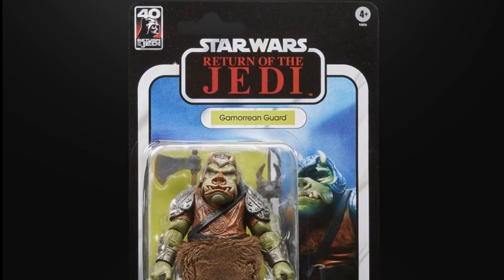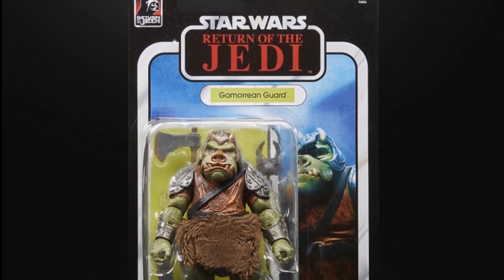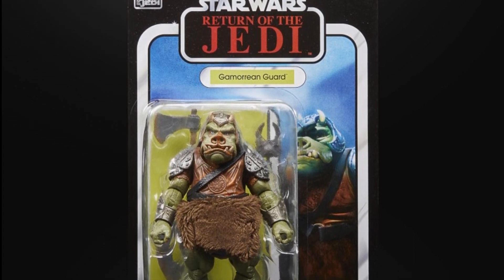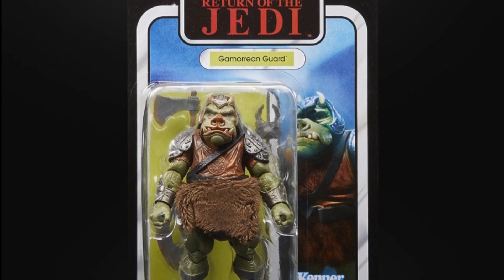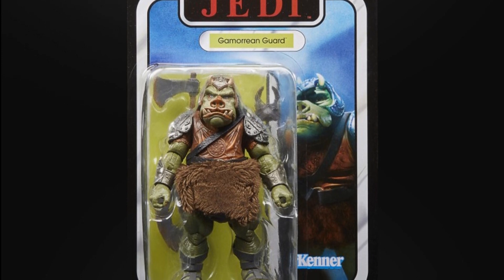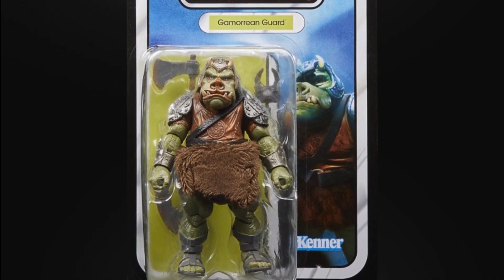By contrast, Hasbro did recently re-release the Gamorrean Guard as part of the 40th anniversary of Return of the Jedi in the original Kenner packaging — although upscaled. And this looks pretty cool; it's a lot more colourful, it's a lot more fun, and it's interesting how Kenner's original design that's 40 years old is actually more attractive, more eye-catching and more fun than what is being produced today.